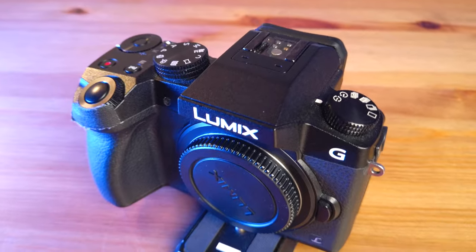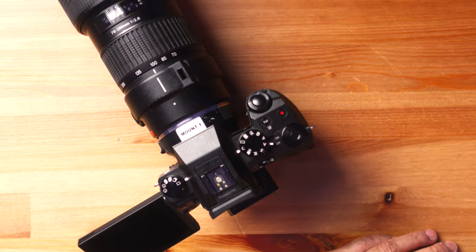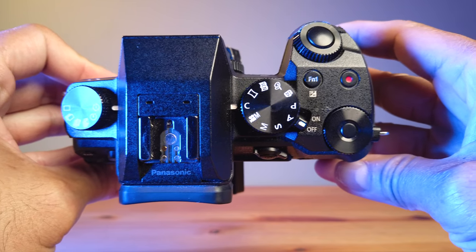Number five is unlimited recording, which again this one doesn't have. It would be nice if this camera also had unlimited recording just like the GH5. After 30 minutes, you have to press the record button one more time to keep filming.